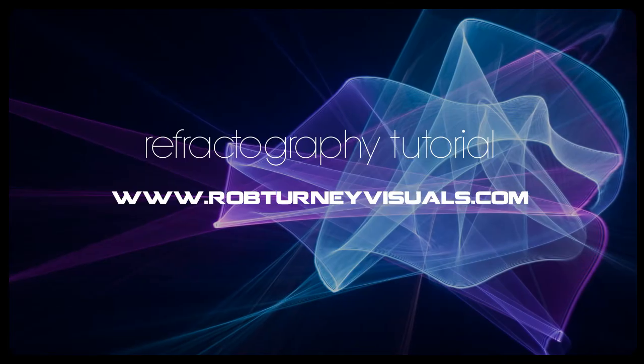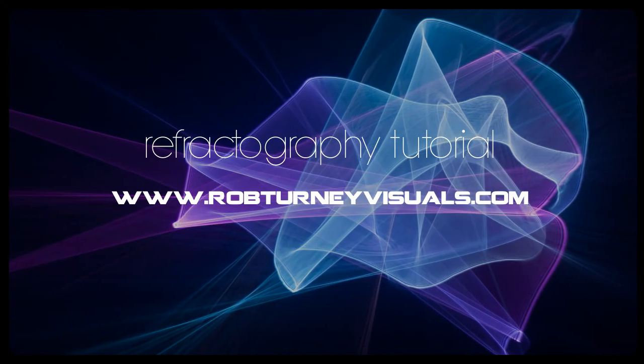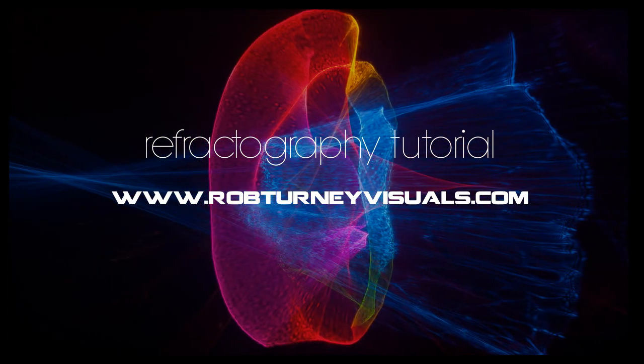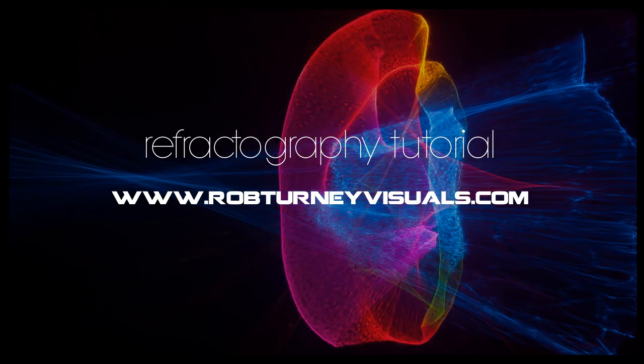I hope you enjoyed this tutorial. If you'd like to see more of my work, go to robturnevisuals.com. I would also encourage you to check out the refractography group on Flickr — there's a lot of great work on there from people like Alan Jarez, whose work inspired me to take up refractography. Once again, thank you for watching and happy refractographing.